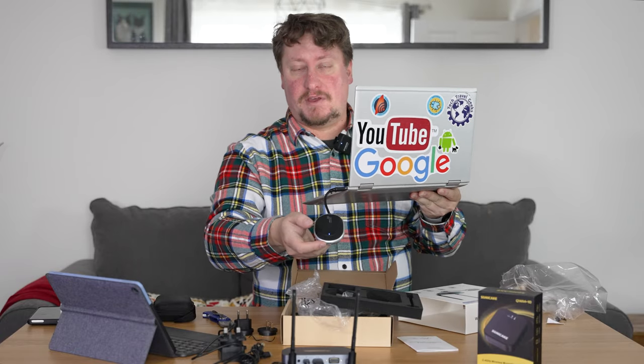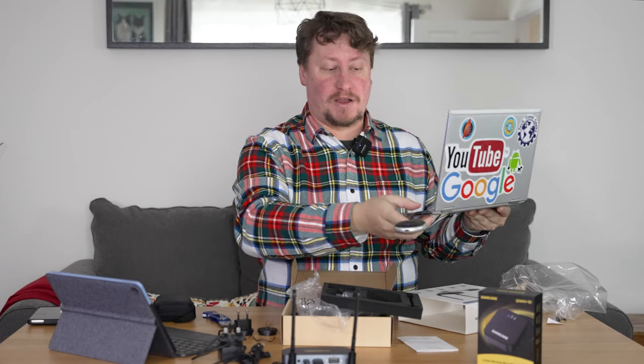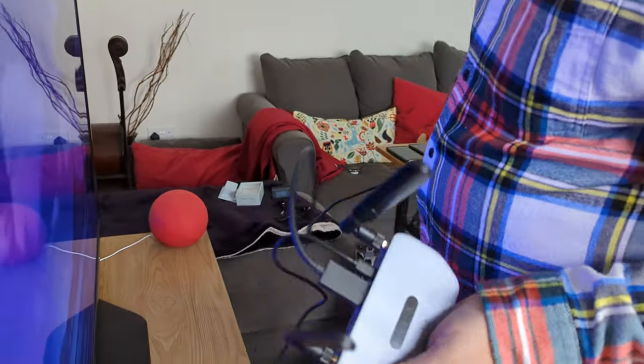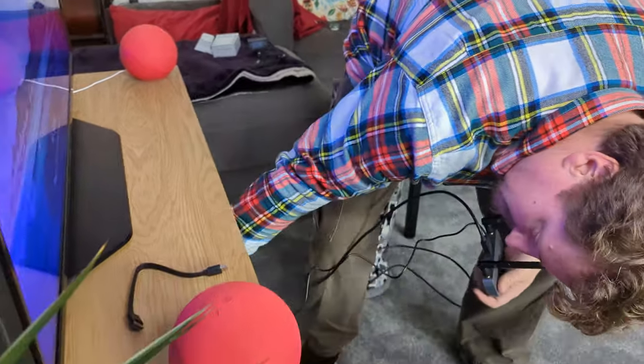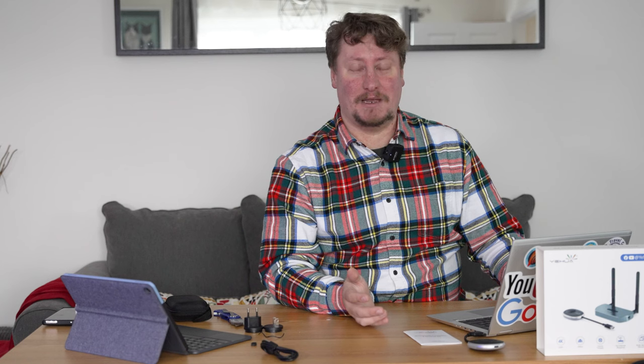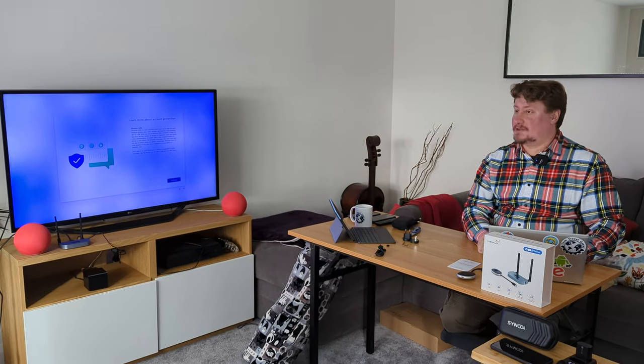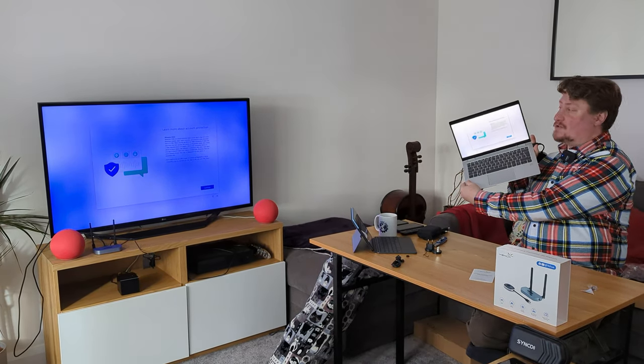As you can see, the transmitter is powered by the HDMI port itself. We had to adjust our setup a little — the included HDMI cable was a bit short for our needs — but we've plugged in the device to our screen, and we're now connected to my television wirelessly from my laptop. What you see on the screen here is mirrored on the television screen.